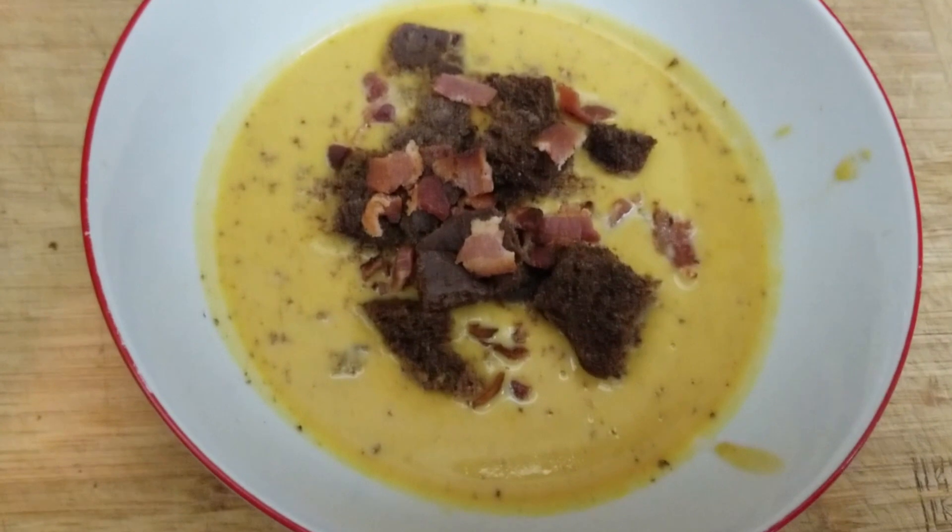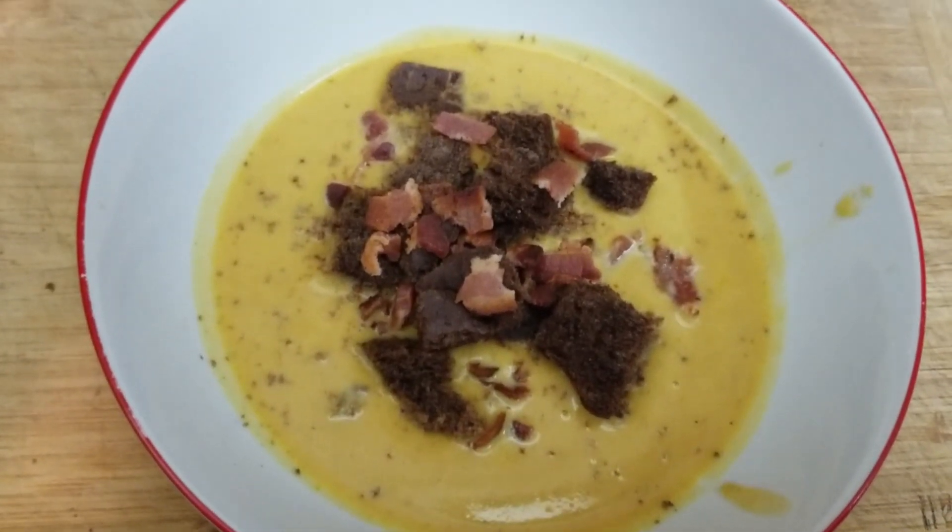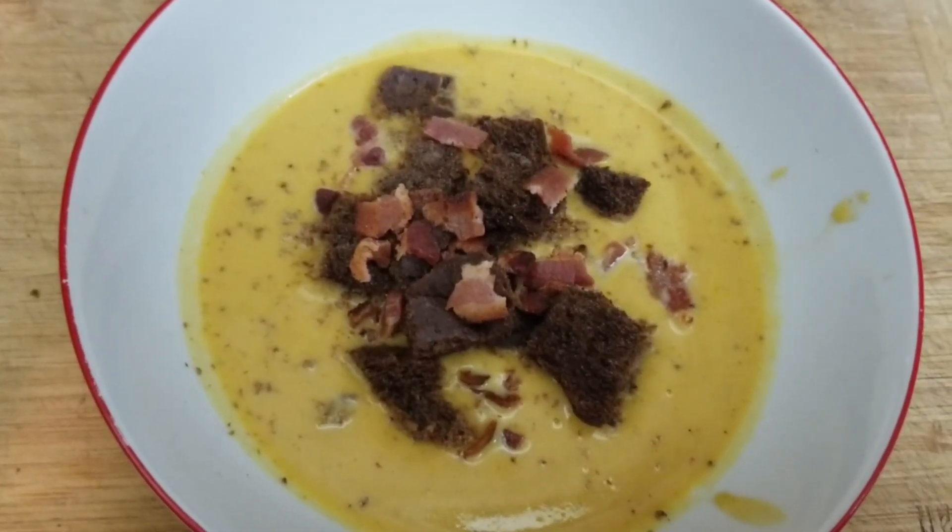If you make this recipe, please let me know down below. I absolutely adore this soup and I hope you will too. Thanks for watching.